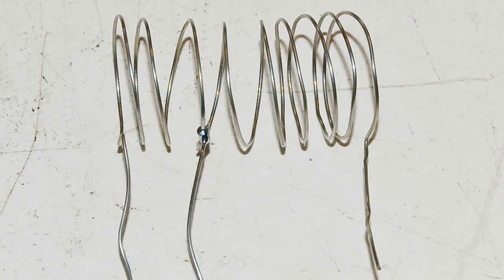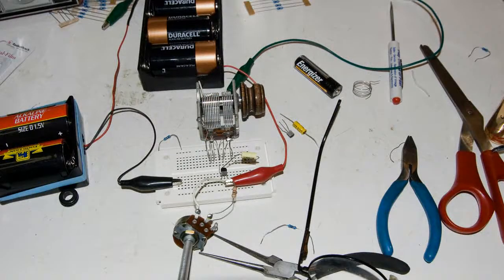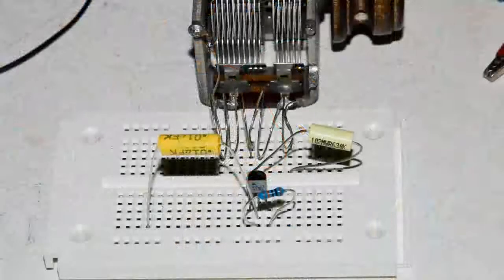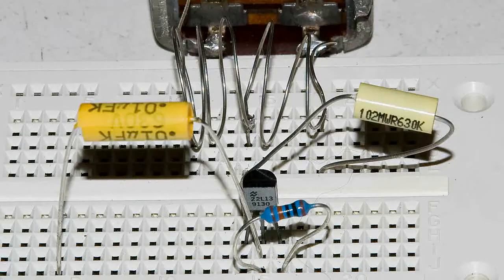Here I am experimenting, figuring out what the bias resistor should be. I'm using a variable resistor. Here's the finished product. As you can see, I shortened the coil — I've only got five turns now, and I'm using the small side of the variable capacitor.